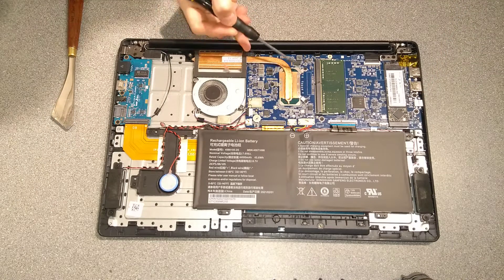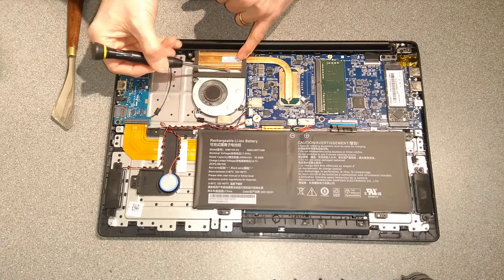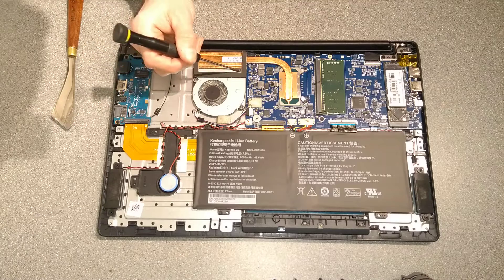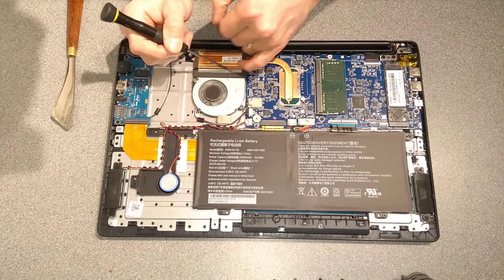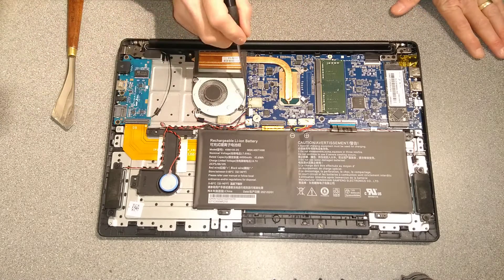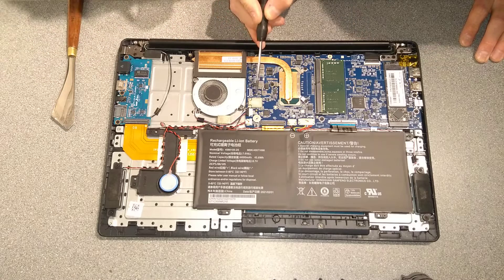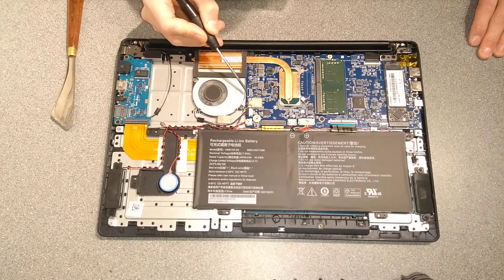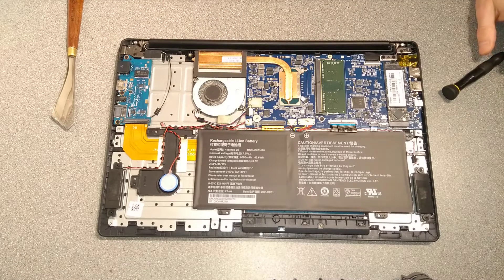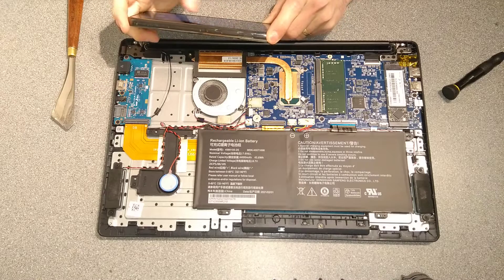The CPU looks like it is soldered onto the board, so you wouldn't be able to replace that. You have the heatsink here, which has already got — as Toshiba's traditionally did — a lot of fluff in the fan. I can see some down there as well. Let's get rid of a couple of bits of fluff. Wow, I don't think I've ever seen a wireless card that small — I think it's actually soldered onto the board. I've never seen that before, so I'll be taking a photo of it.